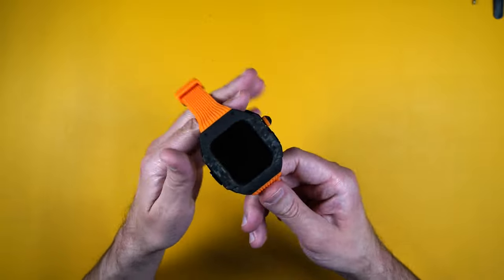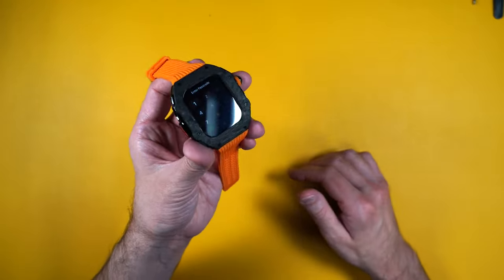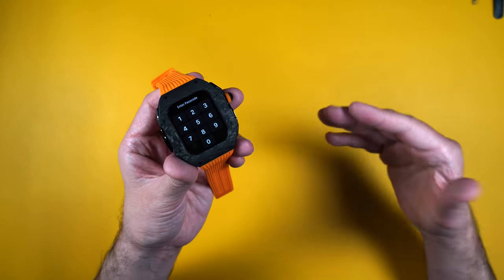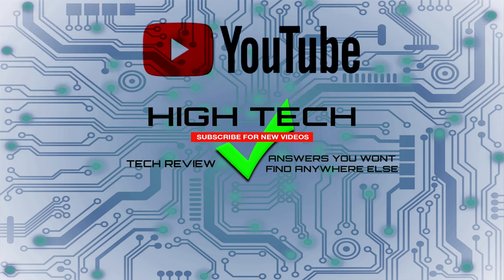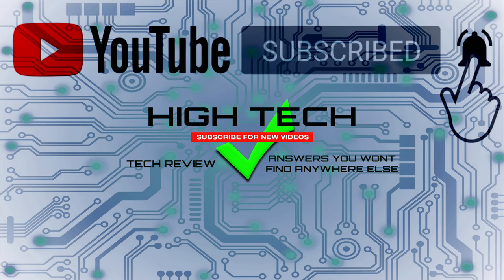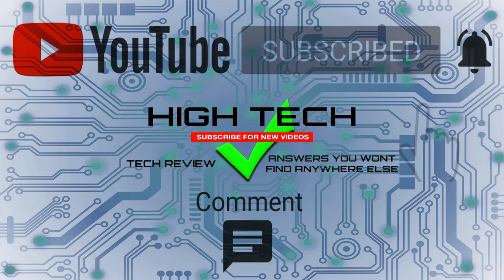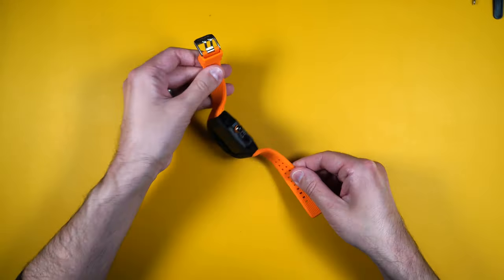I will be putting a link in the description in case you guys want to pick this up. If you want to support my channel, please use those links because it helps me keep bringing products to you guys. I hope you enjoyed the video — if you did, give me a thumbs up, don't forget to subscribe and hit the notification bell, and I'll see you in the next one.